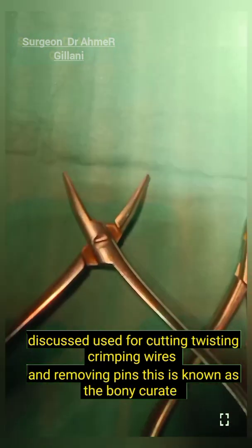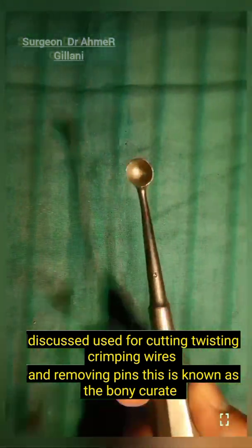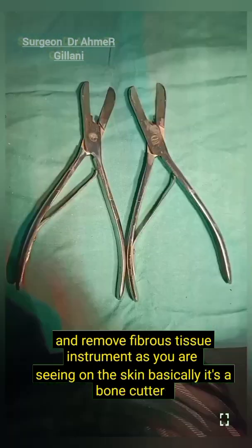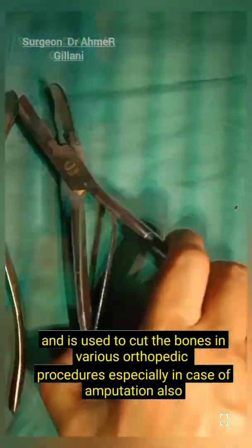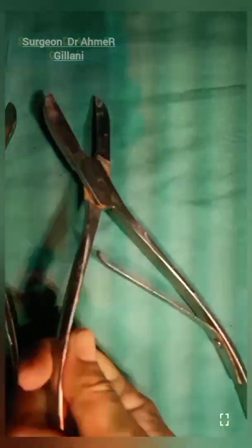Again you are seeing different types of pliers — used for cutting, twisting, and crimping wires and removing pins. This is the bone curette, a debulking instrument commonly used in orthopedic procedures to scrape away and remove fibrous tissue. The instrument you are seeing is a bone cutter, used to cut bones in various orthopedic procedures, especially in cases of amputation.